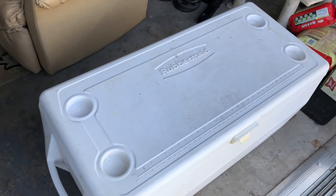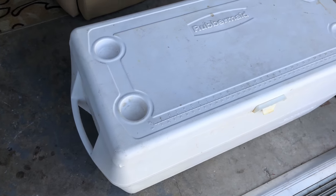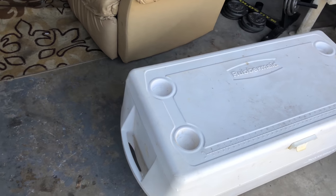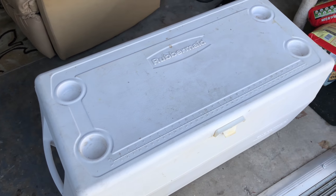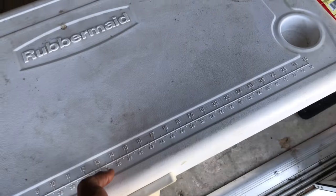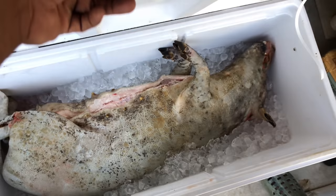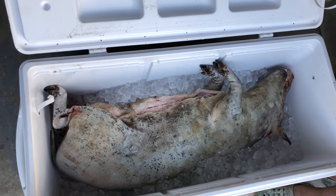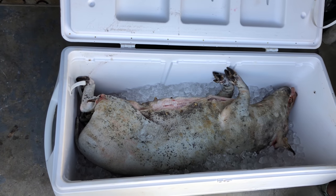Hey, what's up y'all, it's your boy, we back. Bet you wonder what's in this cooler — it's like a hundred and whatever, don't make me lie to you. There's Smitty over there talking, but let me show you what we got in this thing. Got one of my old piggies — hog, whatever you want to call him — he's about to get cooked today.